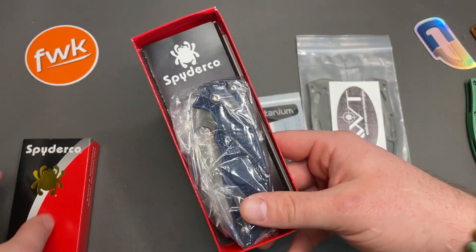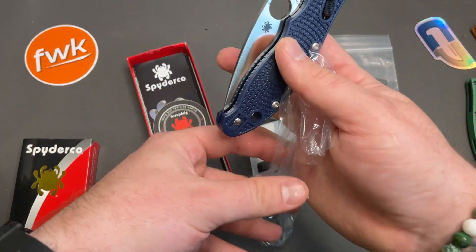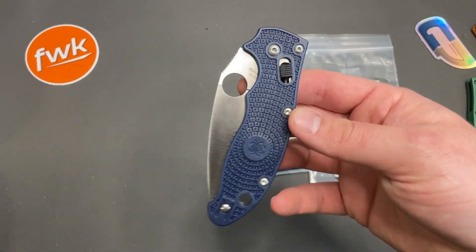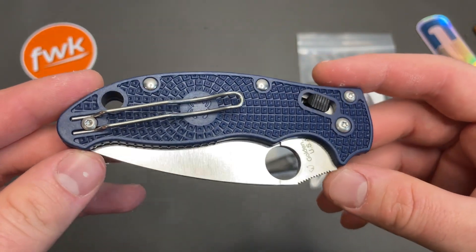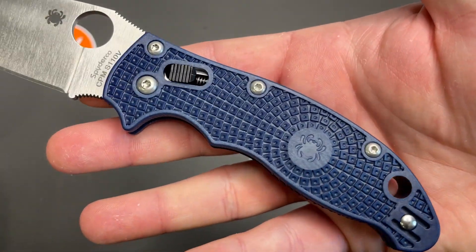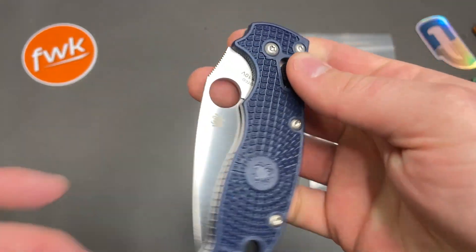I'm not going to go over specs — I've probably done that a little too often on the Manix 2. Everybody knows about this knife. I do like these scales though, these FRCP scales. Not necessarily the material on this one but the color — this kind of denim dark blue blurple-looking thing looks good, but I think we can do a little bit better.